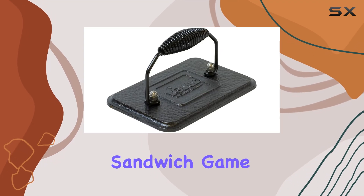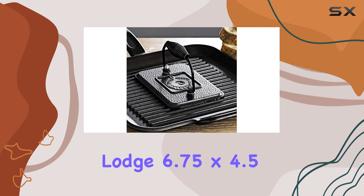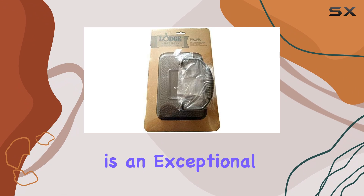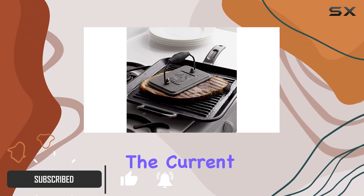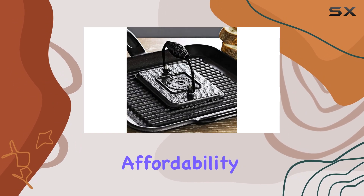If you're looking to elevate your sandwich game without cluttering your kitchen with yet another appliance, the Lodge 6.75 by 4.5 inch cast iron grill press is an exceptional choice. Priced at just $20, especially with the current 29% discount, this grill press promises both affordability and quality.